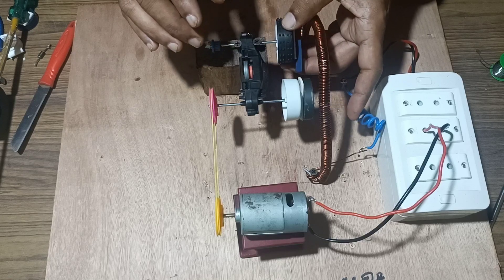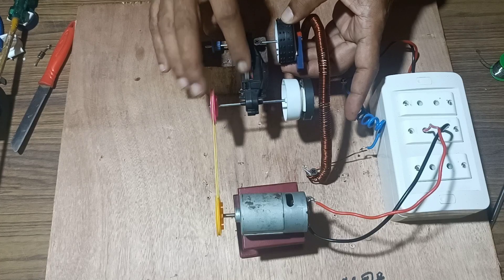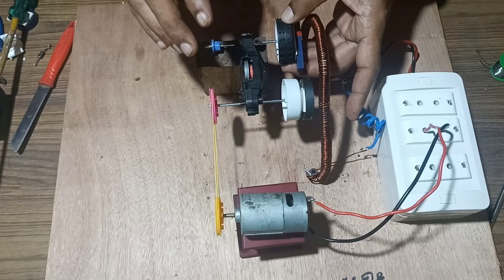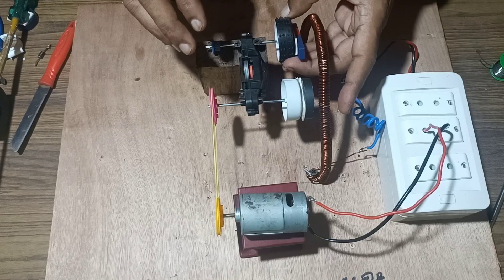We will give it a turn and check whether it will generate free energy. We have a flywheel from a toy car which will maintain the rotation of this arrangement and keep it moving. So we will give it a turn and see whether it will generate energy or not.